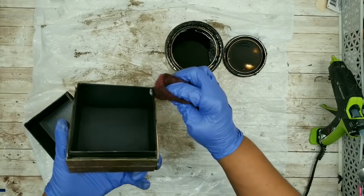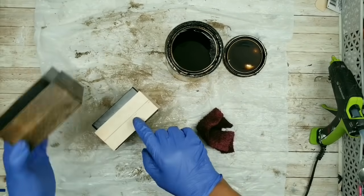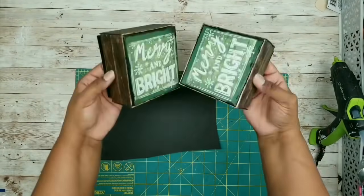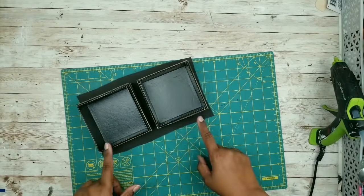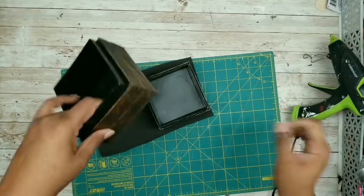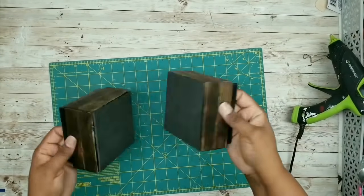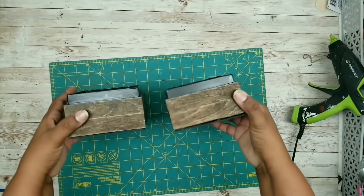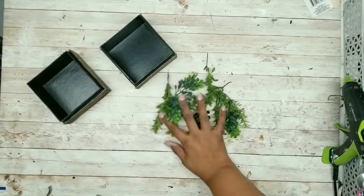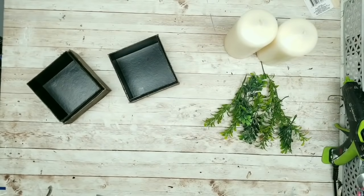Once both containers are covered, we can move on to the next step. When it slightly dried, I went ahead and put on the bottom just like we did for the first containers — I just added that foam bottom to them to finish them off, then cut and trimmed them off. Now we have two areas that are nice and covered, and then I let them sit out and dry. Now that they are fully dry, we can go ahead and decorate our containers. I'm just going to add some greenery and candles to mine — I think they would look super cute that way. But you could also add some rocks and succulents as well.